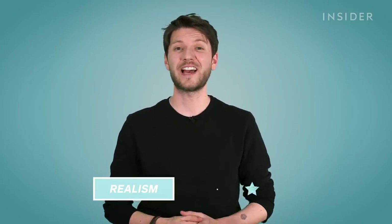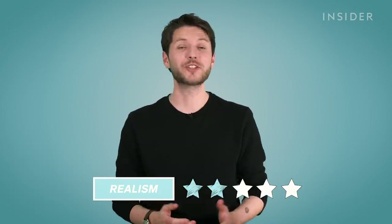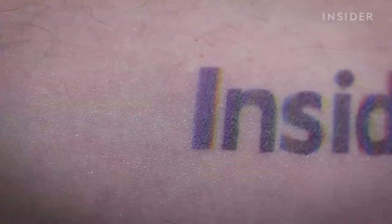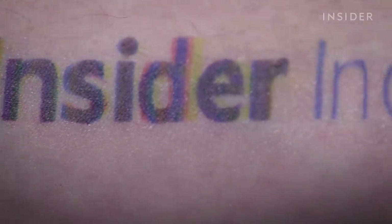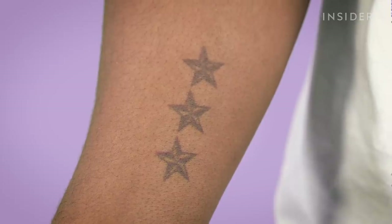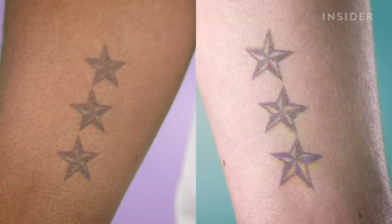How close to a real tattoo does it actually look? Two out of five. From a distance it probably looks like a tattoo, but get a little closer and you might think that Insider have opened a nightclub and this is my entry stamp. What about its effectiveness on different skin tones? We gave it a four out of five, because we don't actually think that's an issue — it probably works about the same on everybody.